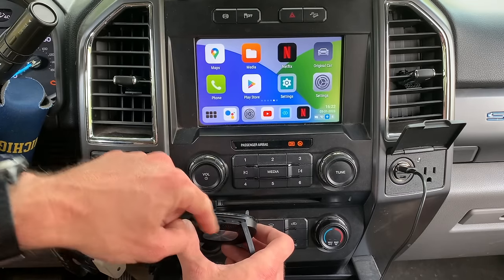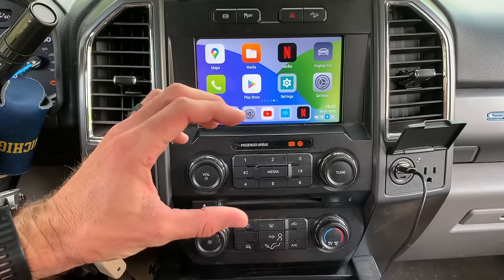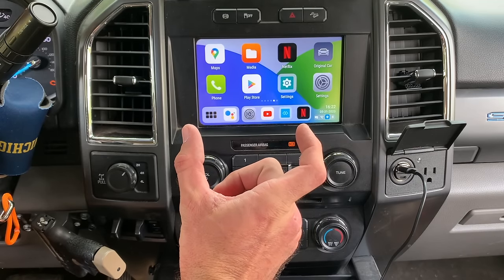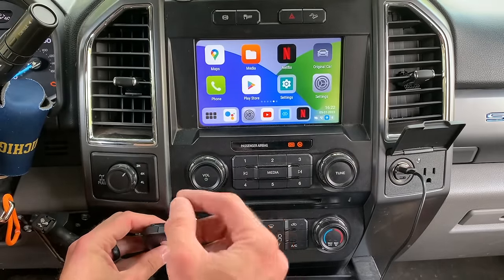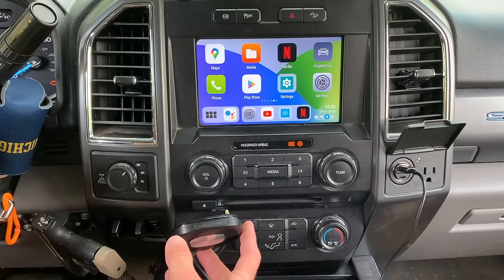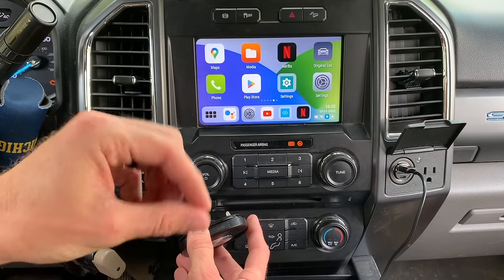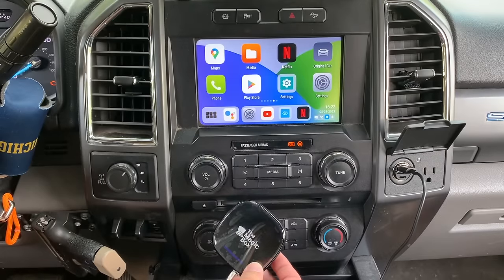Also, there's a SIM card slot. At work I use a little personal hotspot — a jetpack — that gives me internet in the field. You can take the SIM card out of your jetpack, put it in the Magic Box 2.0, and this device becomes your jetpack. You don't have to link to your phone's hotspot or carry the jetpack itself — just put the SIM card in here and it's your hotspot. I thought that was a pretty cool upgrade.